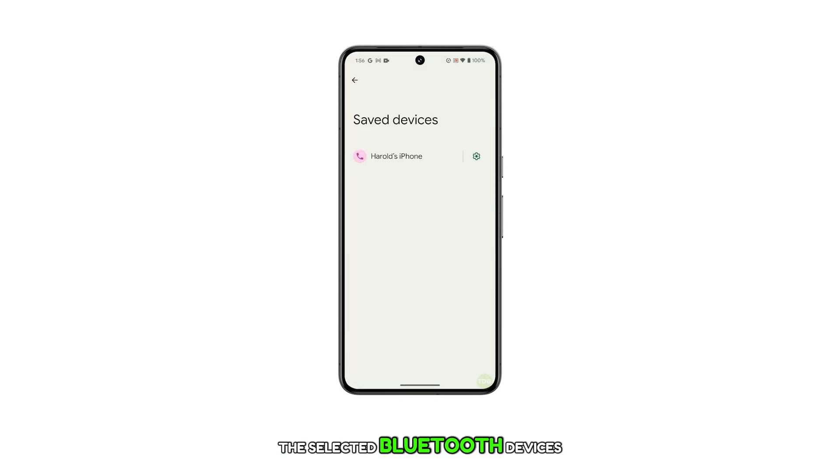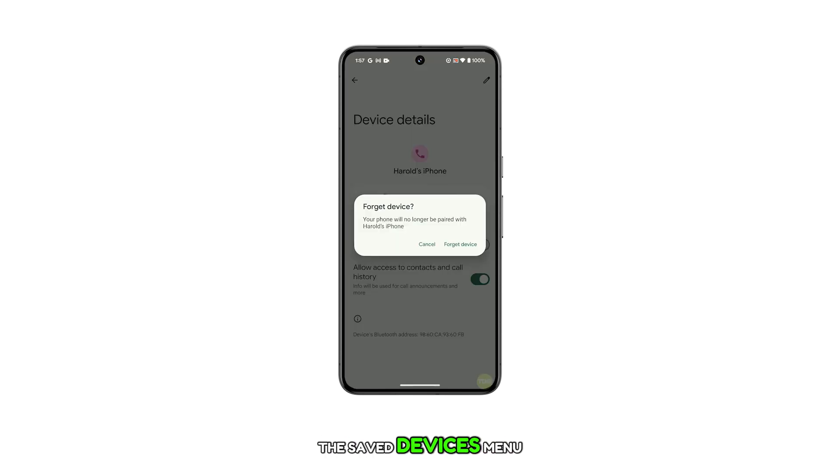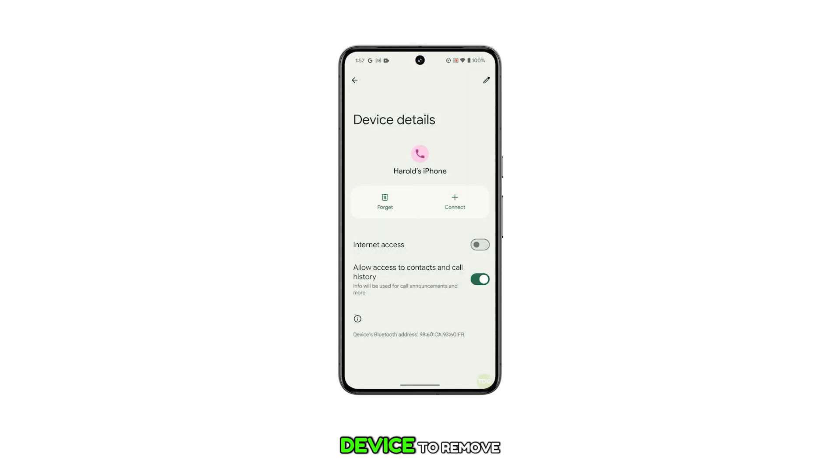The selected Bluetooth device will then be removed from the list of saved devices and your phone will no longer be paired with it. To delete or forget another Bluetooth device, just repeat the same steps to get to the Saved Devices menu and then select the next device to remove.